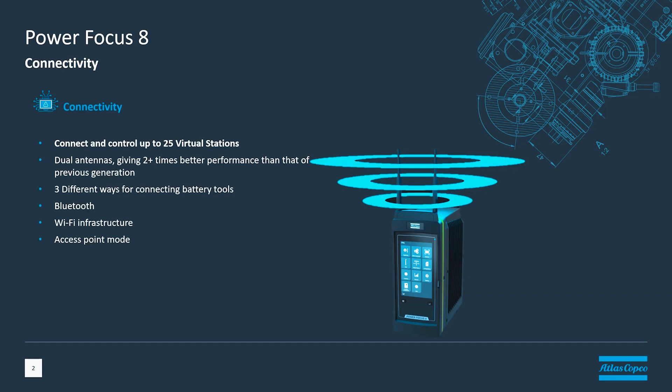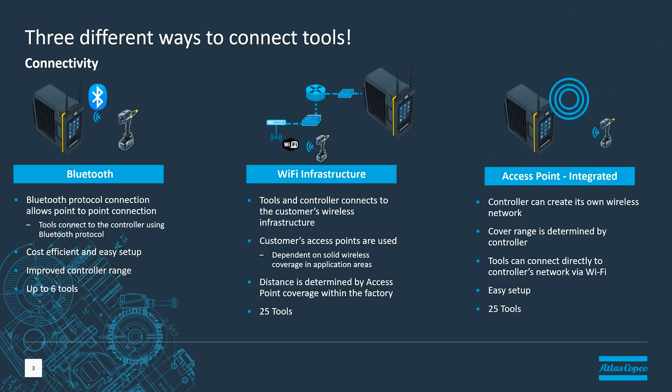Let's talk about the advantages and disadvantages of those technologies. Bluetooth is a very simple technology used by a lot of modern devices today. If you have your phone connected to your car or a headset connected to your phone, it's probably using Bluetooth. Very similar — we pair the tools with the controller, a simple network is set up, and we can connect the tools to the controller. One of the disadvantages of using Bluetooth is that we're going to be limited to six tools by that technology.